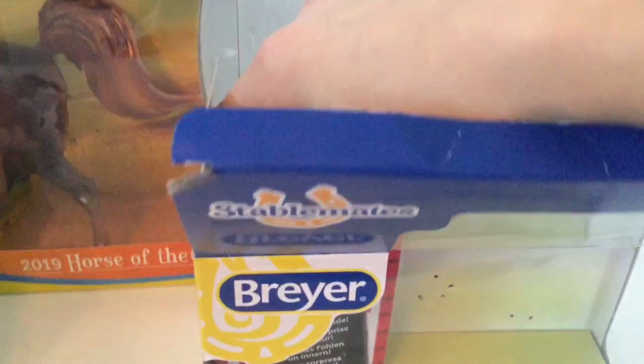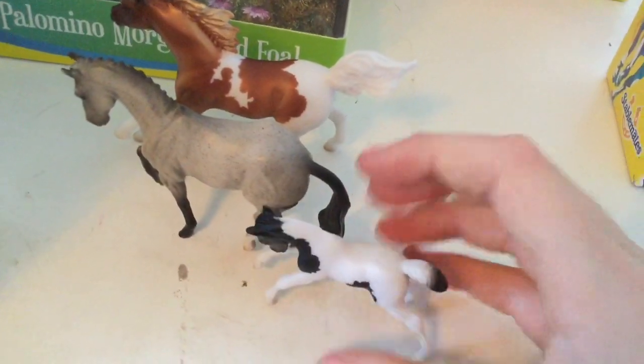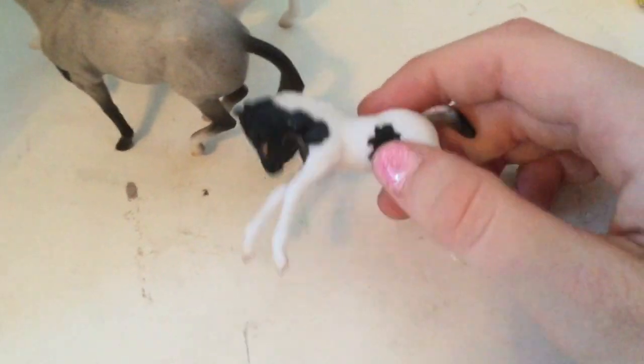Before I get it out I can already see it's white, so I'm guessing it's probably gonna be like a white pinto with brown spots. Oh my god, you guys — look how cute she is! Look how small she is compared to my finger. She is a black pinto!